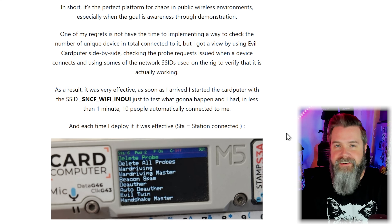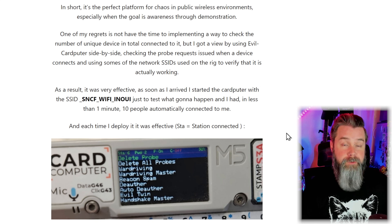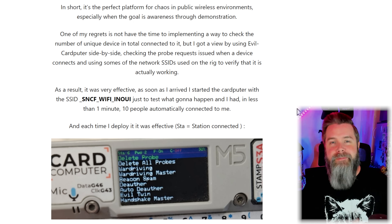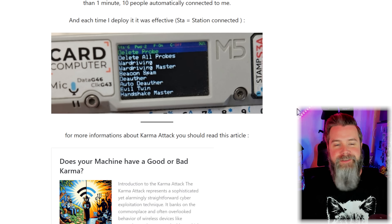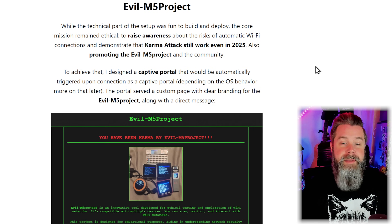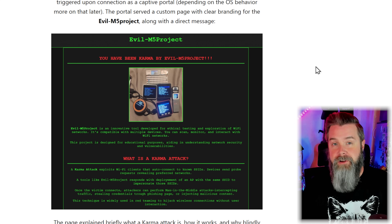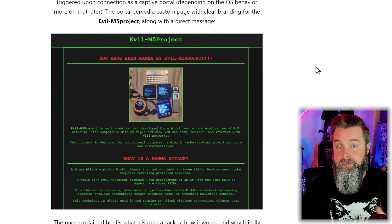He used SSIDs like McDonald's France and 'Free Wi-Fi' — and by the way, never connect to anything that says 'Free Wi-Fi,' it's criminally stupid. He even spoofed the LeHack 2024 and LeHack 2025 network names. One of his regrets is not actually logging how many people jumped onto his networks. But he says within one minute of loading up one particular SSID, 10 people automatically signed on. That's absolutely bonkers for a cybersecurity convention. His goal was to spread awareness and show how easily your devices will connect to a Wi-Fi even if you don't ask them to. You can see all the active connections displayed right on the screen.